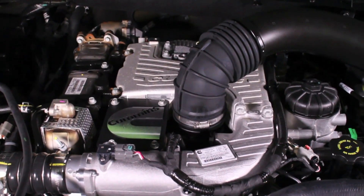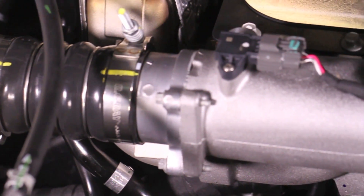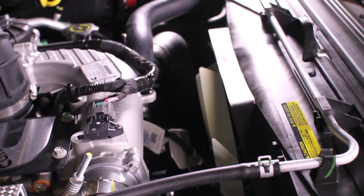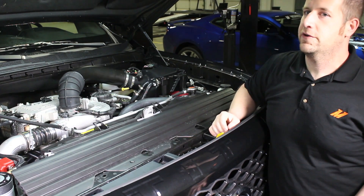The cool thing about this engine — very much like the inline six Cummins engine — is that it's designed to be very easy to service. The charge piping, the radiator, the cooling system, the intake manifold, and EGR core are all designed to come out very quickly.